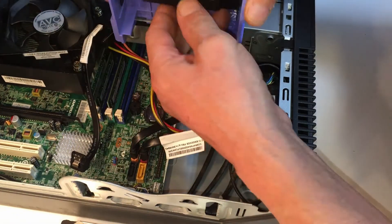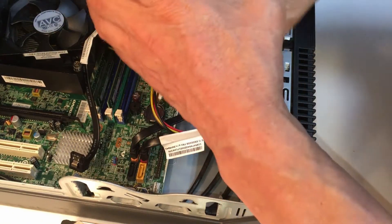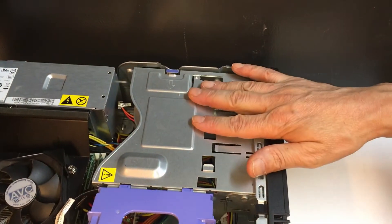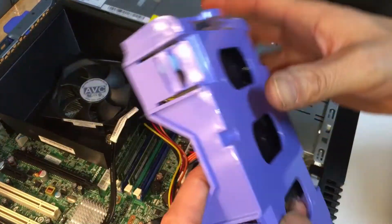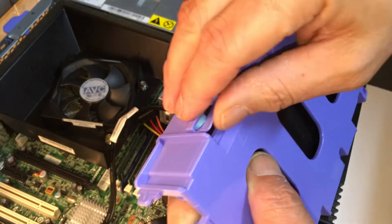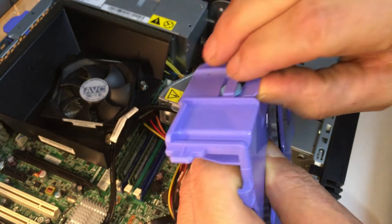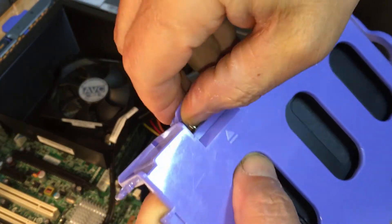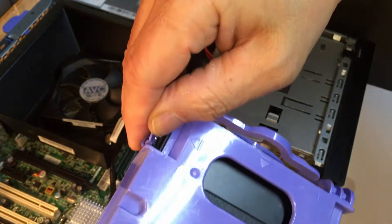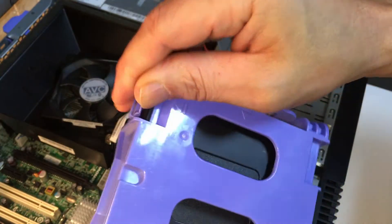Just to give you a heads up — as you saw, I'm moving the SSDs in here within the area of the DVD ROM driver. To easily remove this, you just have to pull this, and it comes out from one of the sides. You can see the pin on this one as well, and that way it's easily removable.